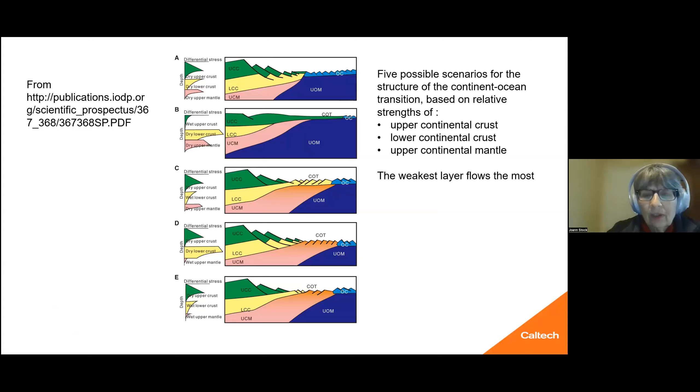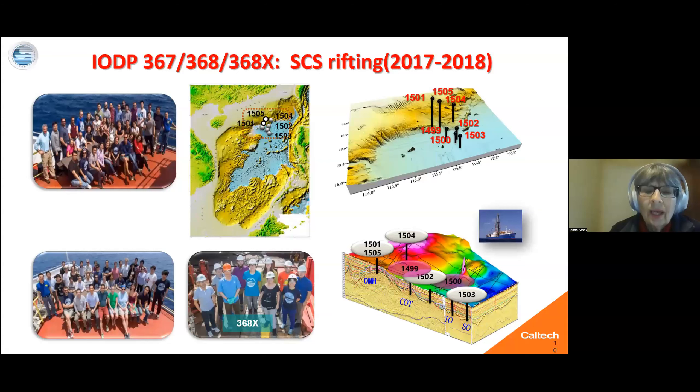The idea was to see what we had at the continental-ocean transition. Was it upper continental crust? Was it continental mantle, lower continental crust, or something in between? They scheduled us for actually two drilling legs: IODP Expedition 367 and then 368. And then because 368 had mechanical problems, they were given more time later to do 368X to study the rifting constraints in this region.